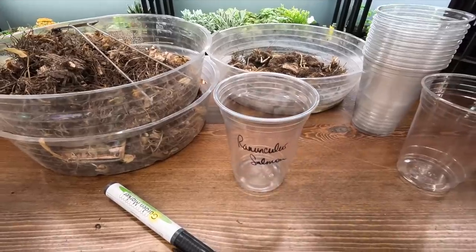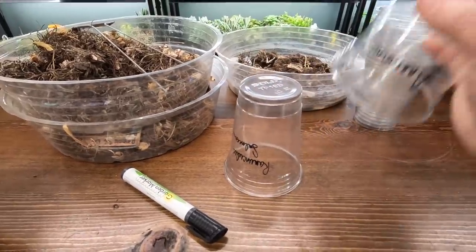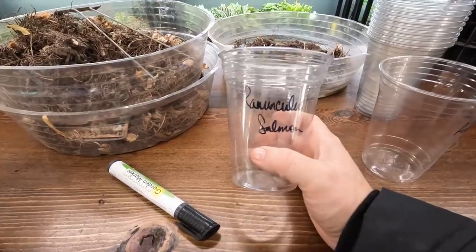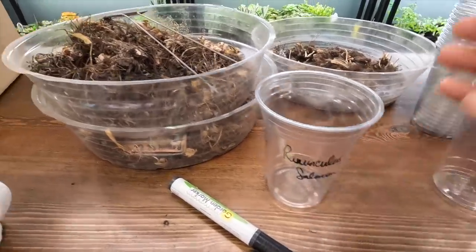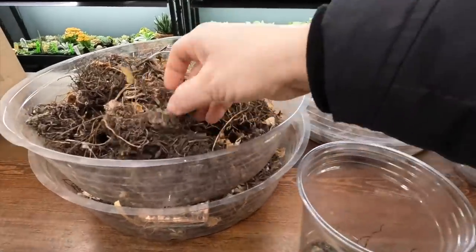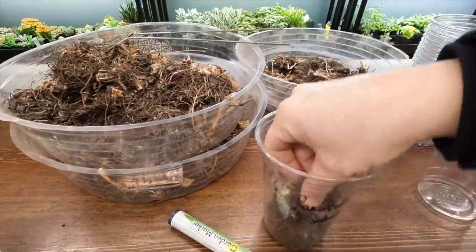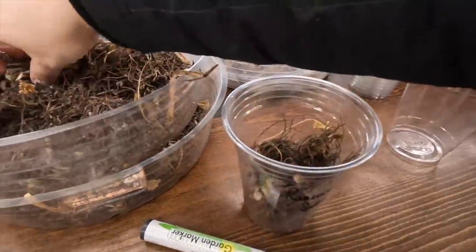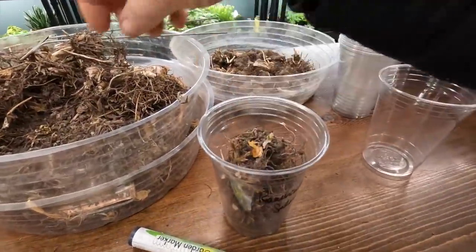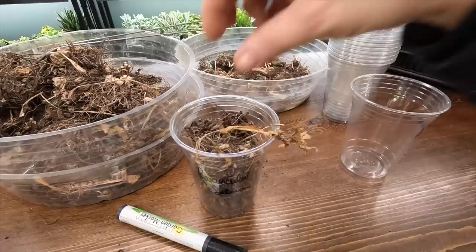First we need to soak these corms — we do this for about three to four hours. I'm using just these cups right here because I can reuse them. The kids use these; they build huge castles and then run and knock them down. So they'll get them back when I'm done. I'm just going to take clumps and put them in here and then just cover them with water. I'm kind of shooting for ten — there we go, barely made it.